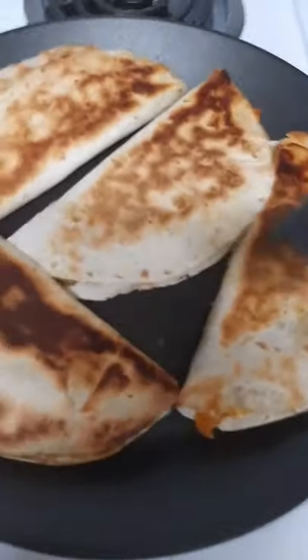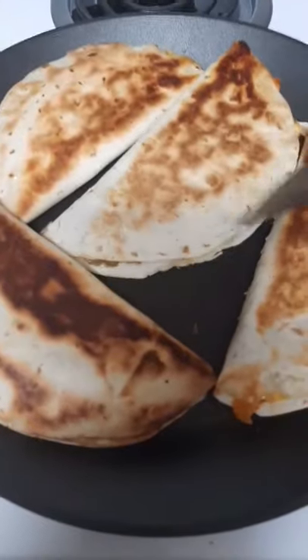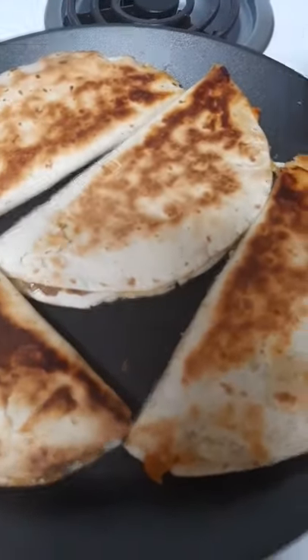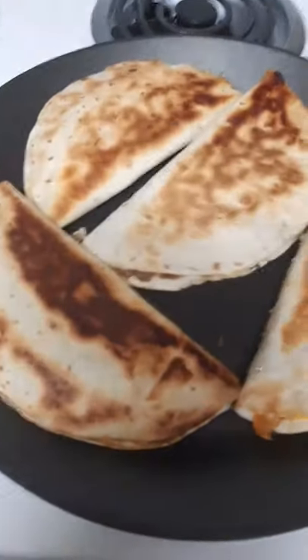This coating is called Eterna. In the notes, I will put more about it and why it's different from any other nonstick.